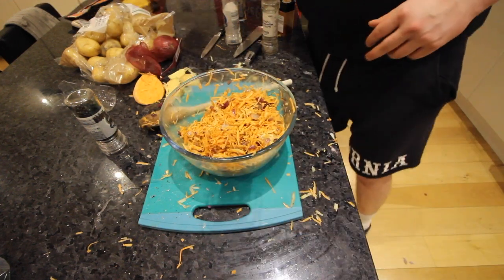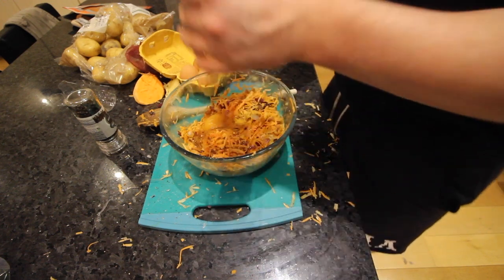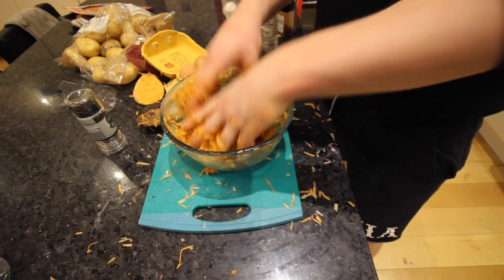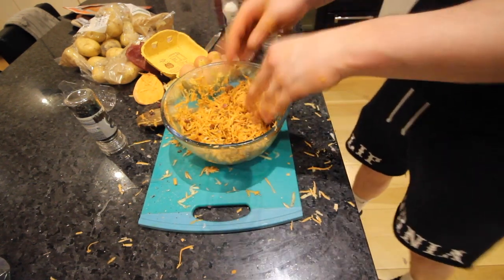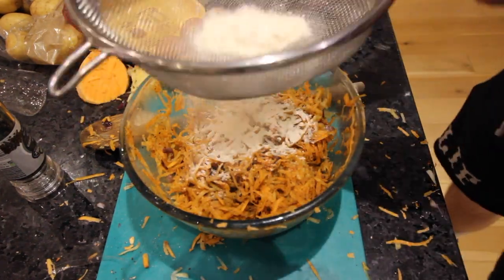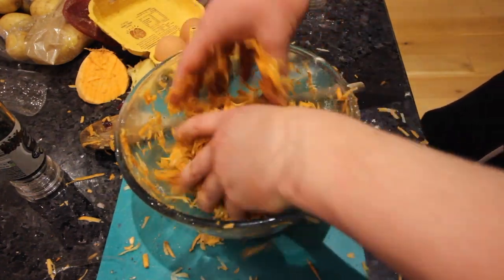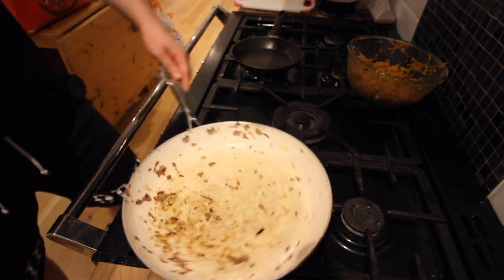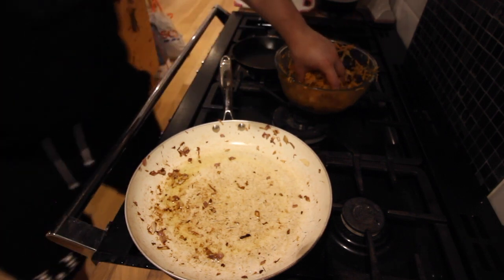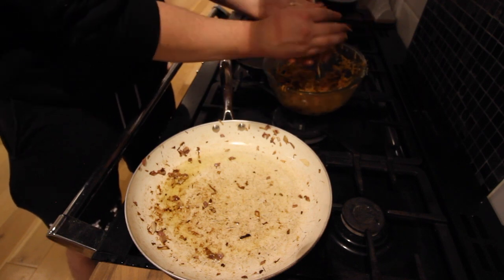Next that can go in is an egg — don't be shy, you can use your hands. This just helps to bind it. I will now just put a tiny bit of flour in, because that will help bind it further but it will also add a little bit of crispiness. For the sake of washing up, I'm just going to use the same pan that I fried the onions in, and you can start making your hash brown. I'm probably going to make two big ones, so this will be the first one.